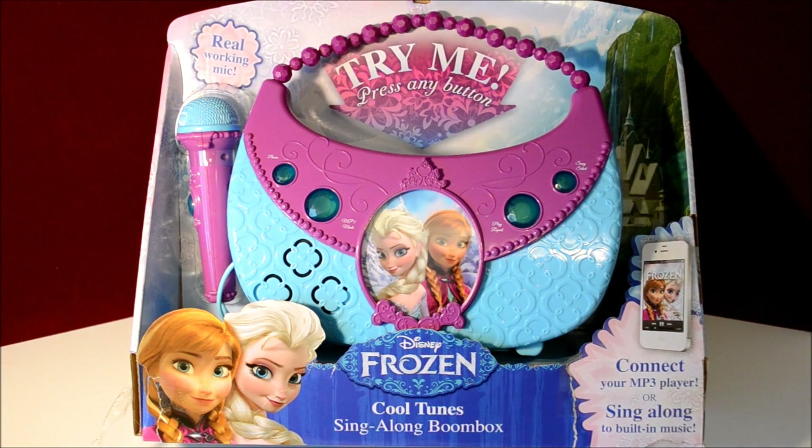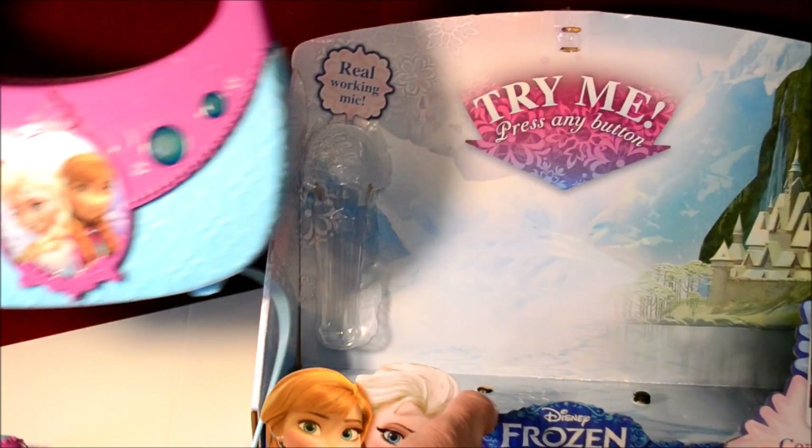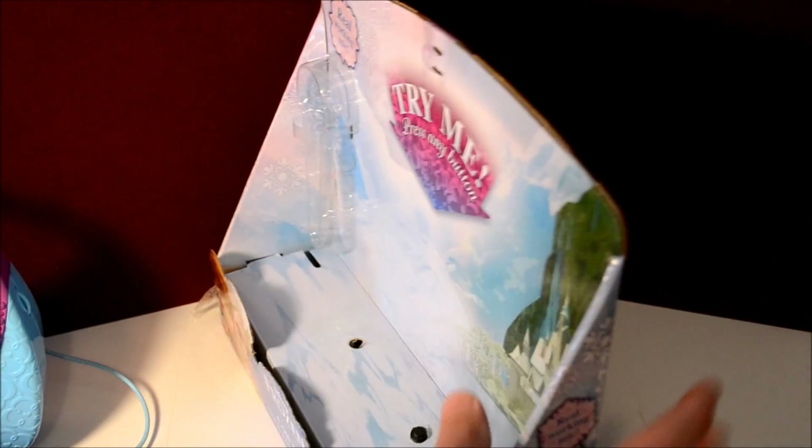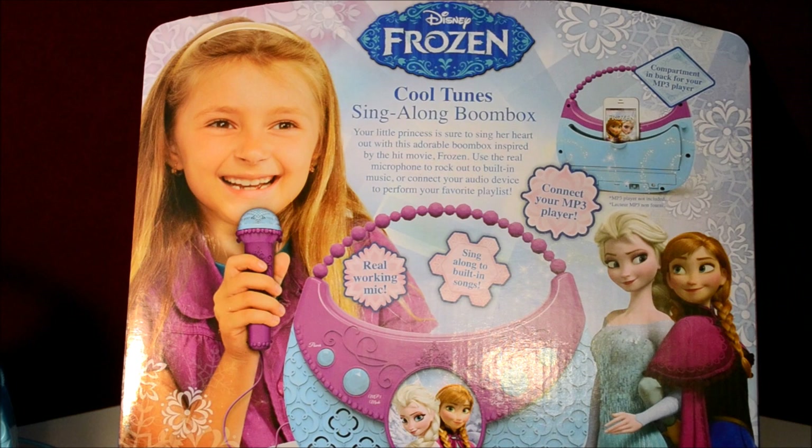This is a boom box. I've already taken it out of the box. It can connect to an mp3 player or you can just sing along with the machine. Going over some of the features — it says on the back that your little princess is sure to sing her heart out with this adorable boom box inspired by the hit movie Frozen. Use the real microphone to rock out to built-in music or connect your audio device to perform your favorite playlist. It comes with several songs already loaded on and you can sing or voice over them. I'm going to pull this away and we'll demo it a little bit.